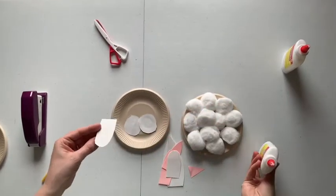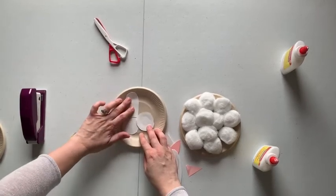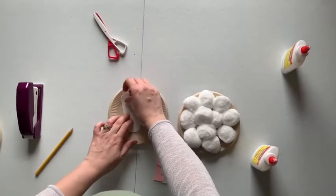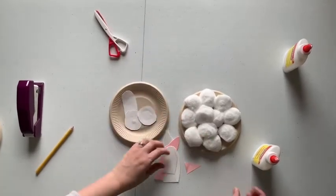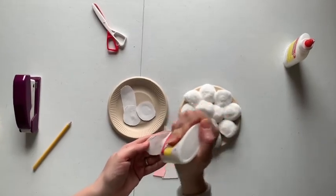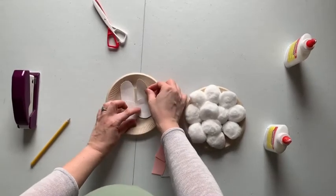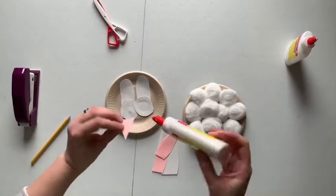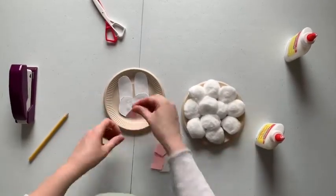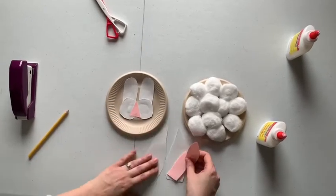As with most crafts, just kind of tailor it to how you want to do it. Those are going to be his eyes — kind of tuck those back in there. Glue on his nose. Okay, next come the ears.